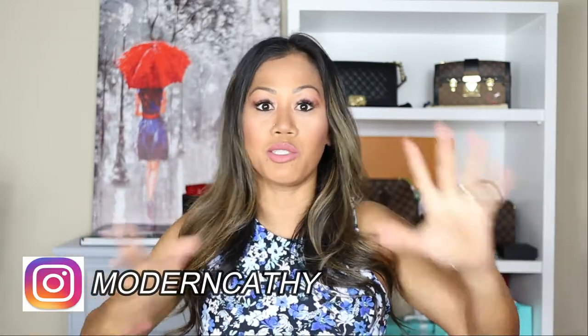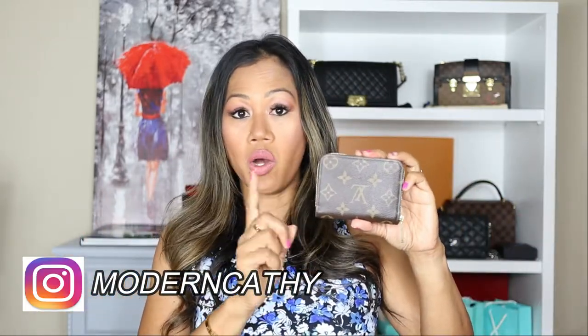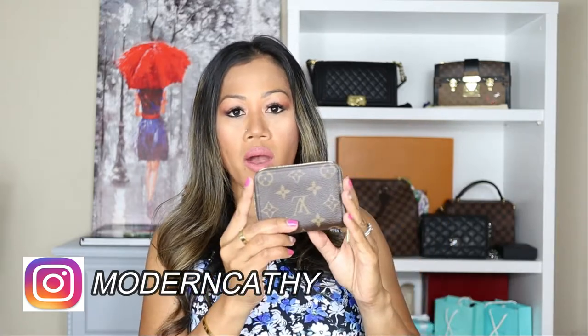I actually used to own the longer one — this is the compact one. I've just been into the minimalist lifestyle and got rid of a lot of credit cards. Let's take a closer look at the zippy coin purse. Mine came in the classic iconic monogram canvas — it's a really pretty piece.